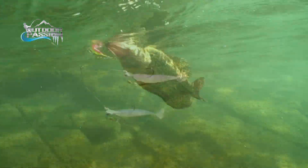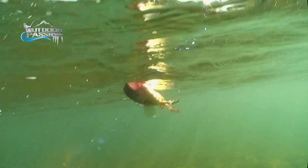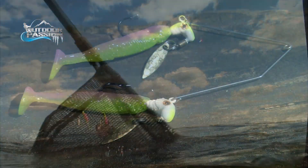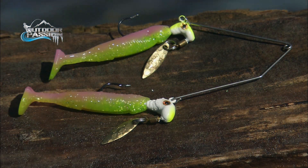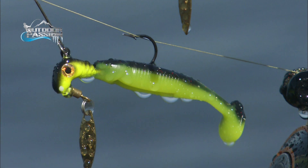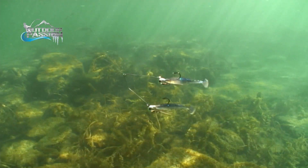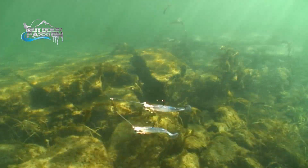Bass, walleyes, crappies, even pike will hit this Buffet Rig. So if you have a hard time catching large fish with big lures, just try the Blakemore Roadrunner Bang Shad Buffet Rig. It's a smaller lure, it's a finesse lure, but it will turn them on — it's a buffet for fish.